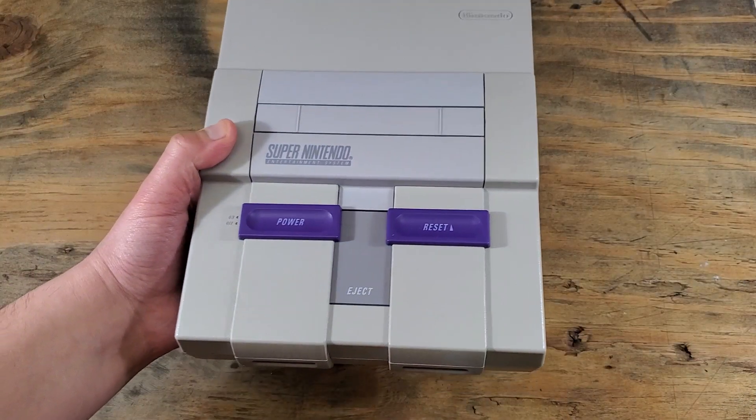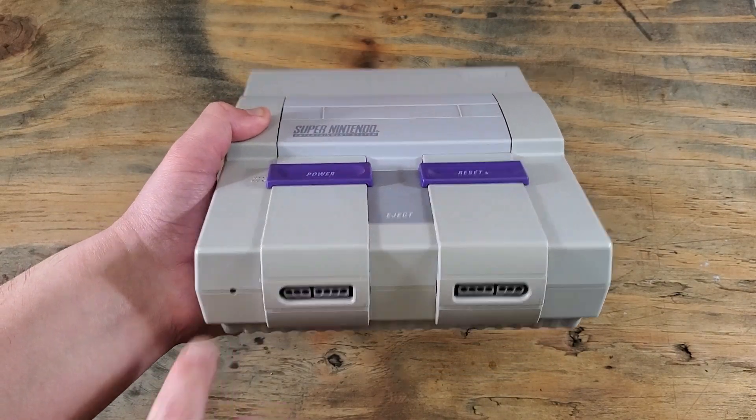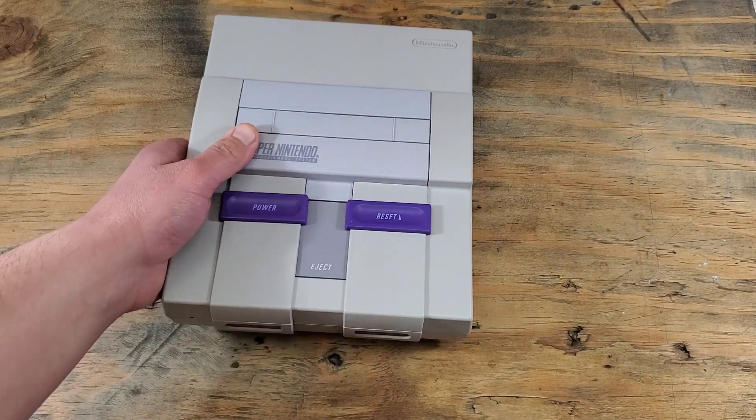This is the SNES we'll be working with, and that's the LED I'm talking about. So let's open it up and get to the good stuff.